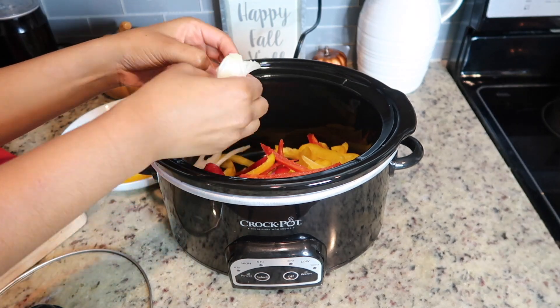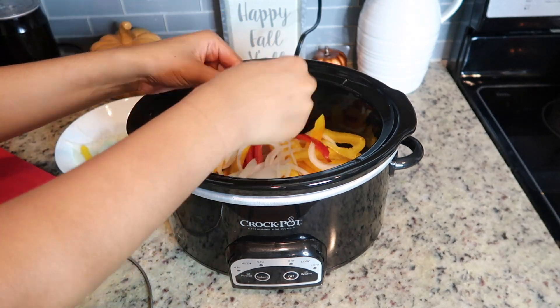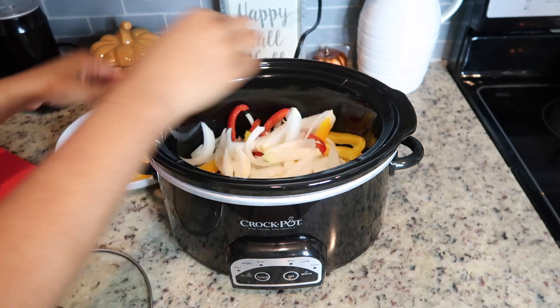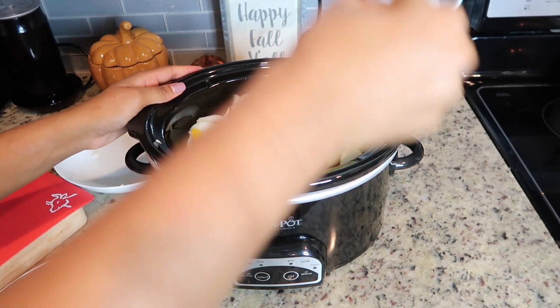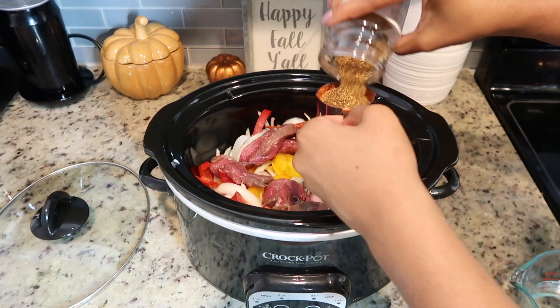You need 12 ounces of a protein — you can do chicken as well, but I love doing steak. I'm using sirloin steak, so I just chopped that up. I'm also putting the onion in the crock pot. This is seriously the simplest recipe to make.